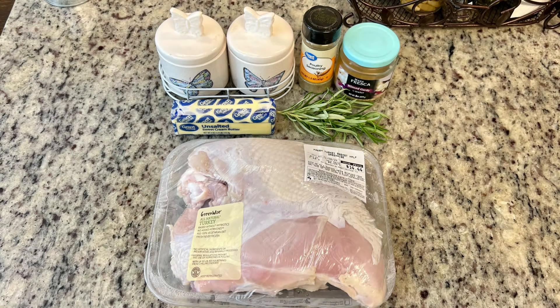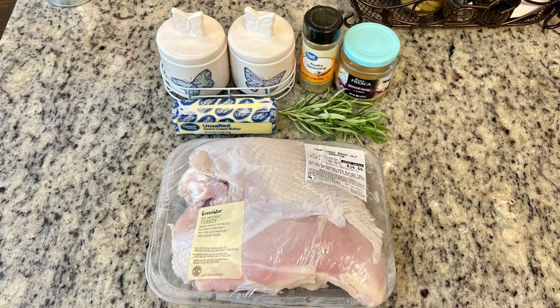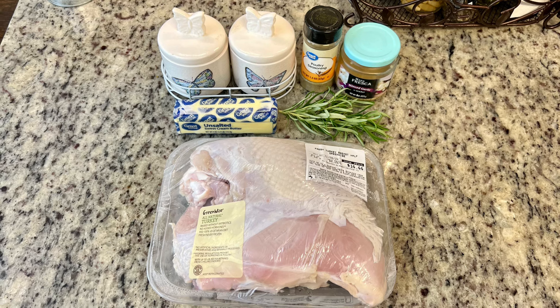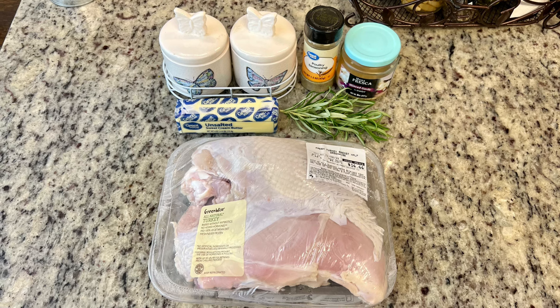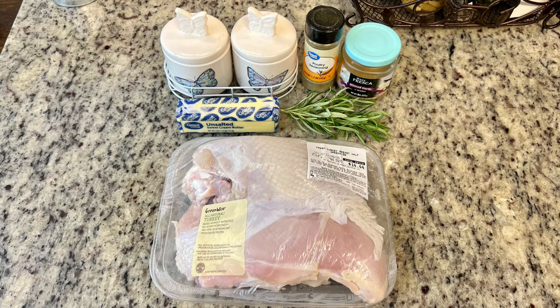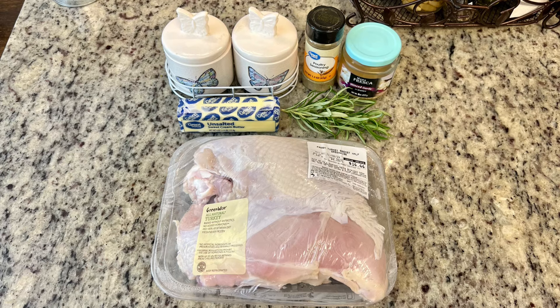We're going to start out with the turkey. Here's what I'm going to use: first up we have a turkey breast — this is skin on and bone in. I wanted to get a boneless but I couldn't find a boneless breast with the skin on. You can use whatever kind of turkey you prefer — turkey breast roasts, turkey tenderloins — you just need to adjust the cooking time.